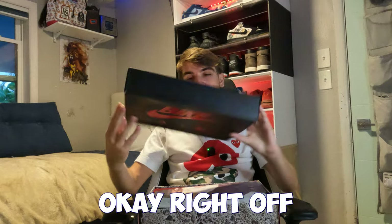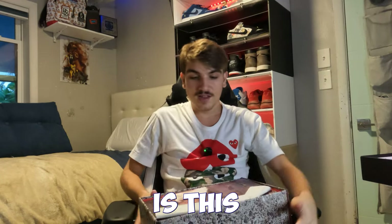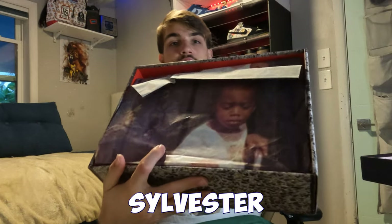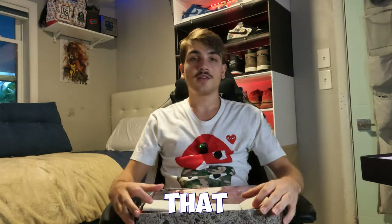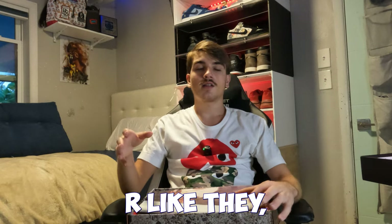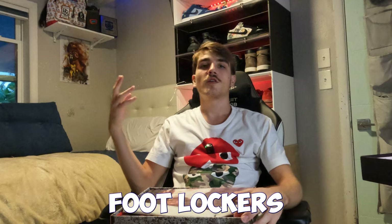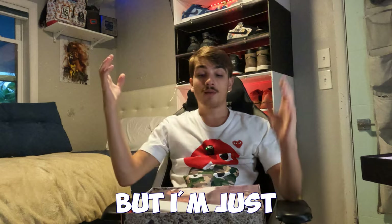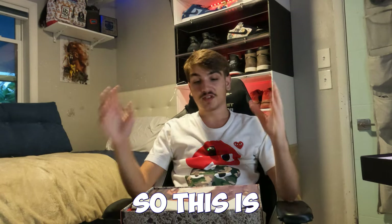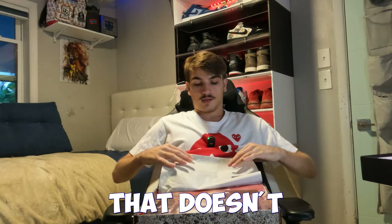Right off the rip, it says 'Go' on the inside of the box. The first thing I really noticed is the unboxing paper, which is super dope — it looks like Nigel Sylvester when he was young. There was also another colorway, the Driveway Grays, that released in most Foot Lockers. I haven't seen either pair in hand, so this is my first time seeing Jordan 4 RMs in person.